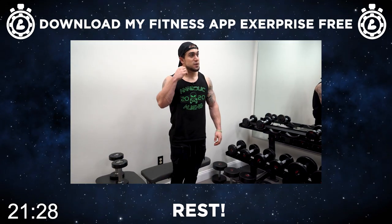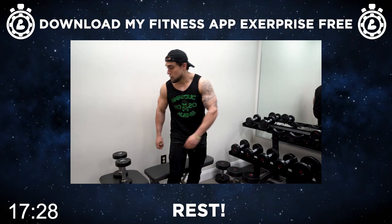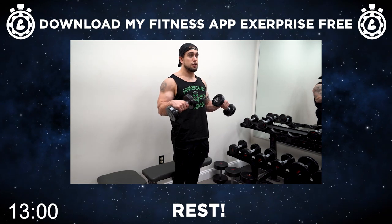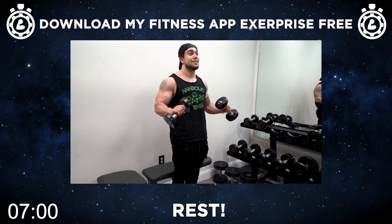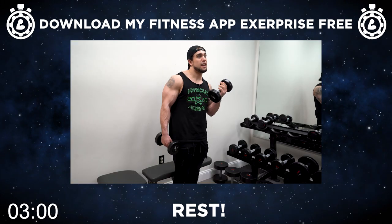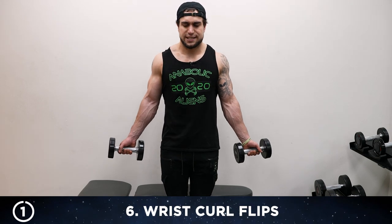Let's finish strong together with the sixth and final exercise — wrist curl flips. Grab those dumbbells. You're gonna be curling up, and at the top of that curl you're gonna rotate to the other direction with those palms and come down, then come up with the palms facing the direction they went down, and rotate again at the top. Make sure it's all one consecutive smooth motion — think of it like a circular motion. We're starting with the palms facing forward. Let's go.